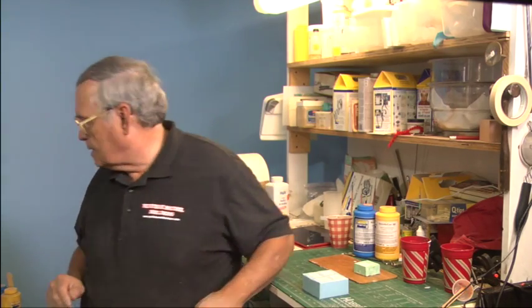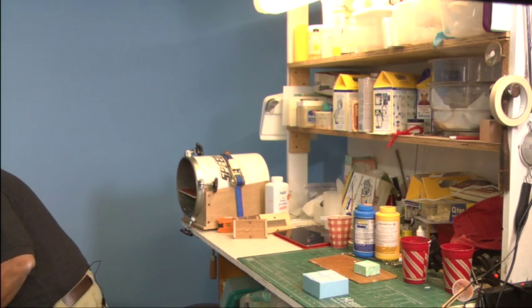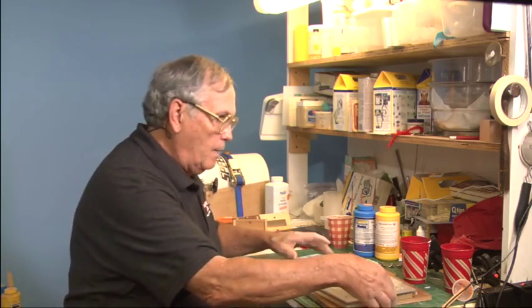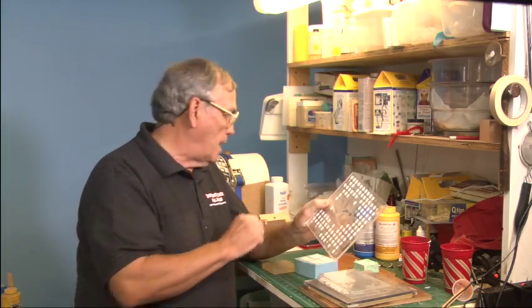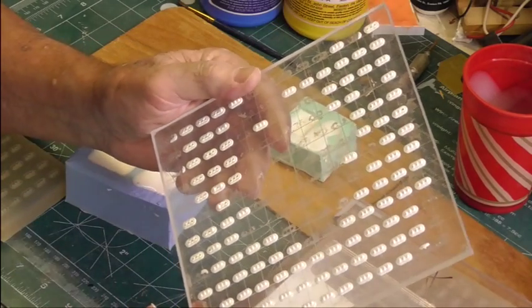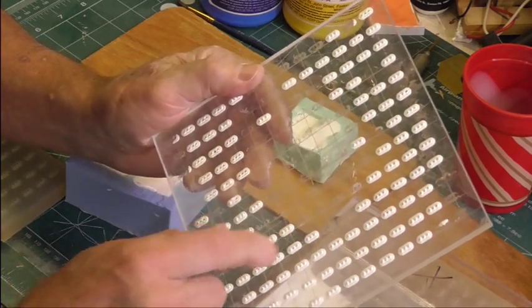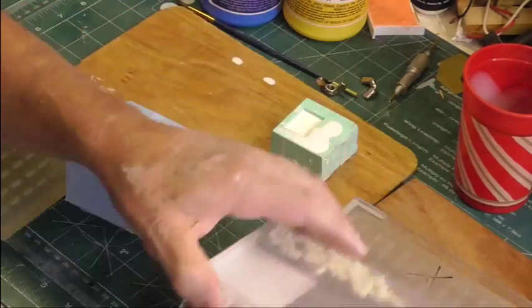My biggest problem in casting is I have sold, for many years, these N-Scale signal mast heads. They fit on the Digitrax signal masts, and I cast them — I don't know — 160 at a time in my mold, which we'll talk about in a second.